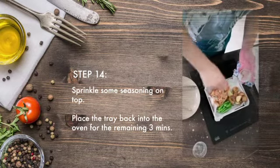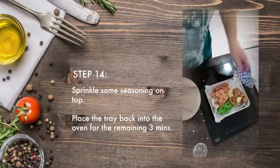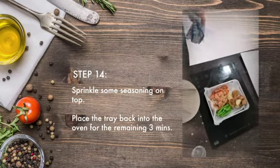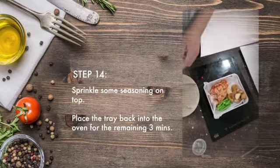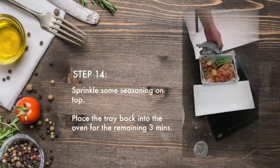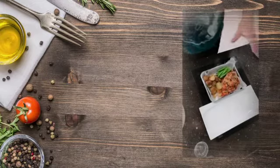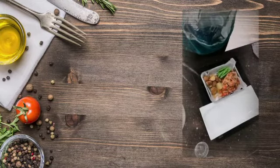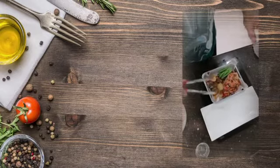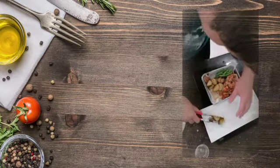Put some seasoning on top just to make it more flavorful — not too much, you do not want to over season it. Then put it back into the oven for three more minutes. So at 12 minutes you bring it out, add everything with a little seasoning, then back inside for another three minutes — and now it's all done, time to plate this.